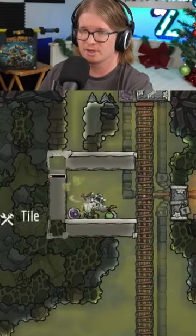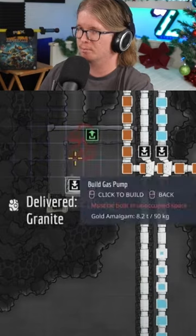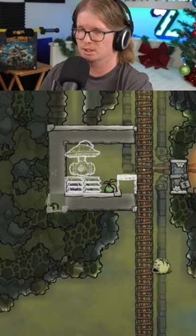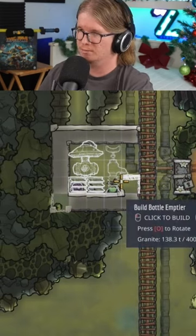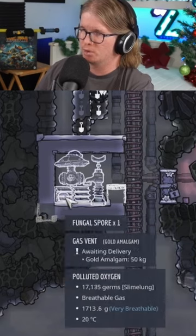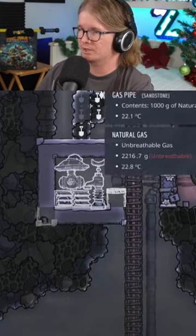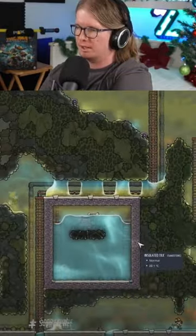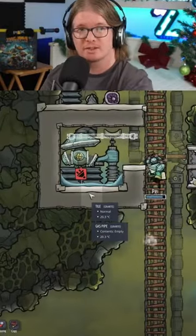So what we're going to do: we're going to do some gas vents, and we're going to do a gas pump, and we're going to do a tile here. Then we're going to do a bottle emptier here. Once we do that, we're going to get them to put some water in here, because I learned how the gas vents work. Hopefully I have constructed this correctly, and we should have infinite gas storage in here.